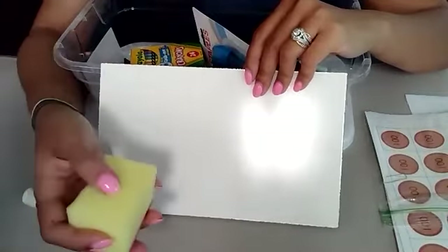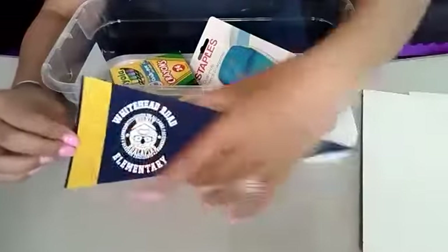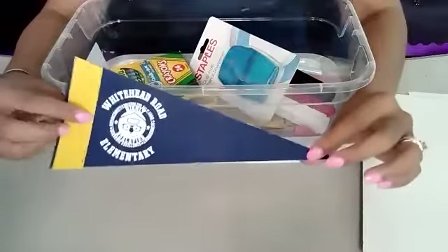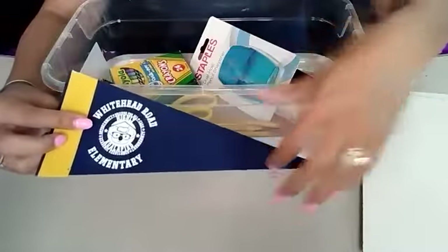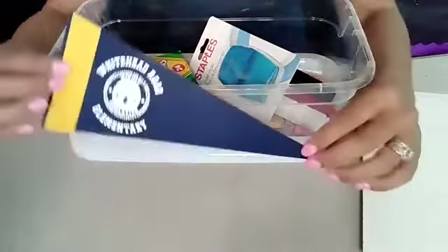I've also given you a cute little pennant — kind of like a little banner or a flag. It says Whitehead Road Elementary. If you want, you can put your name on it. If you have some vinyl or stickers you want to place, this is for you. If you have a small office you've created or a quiet space in the room, you can hang this on the wall or put it on your quiet space board.